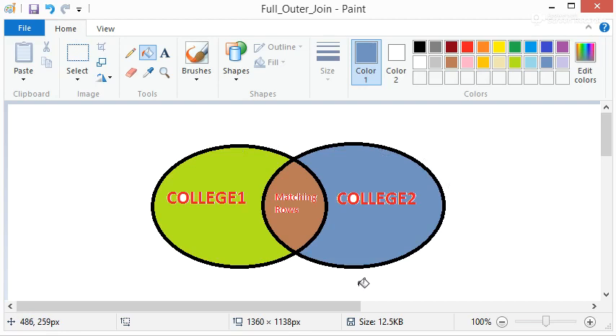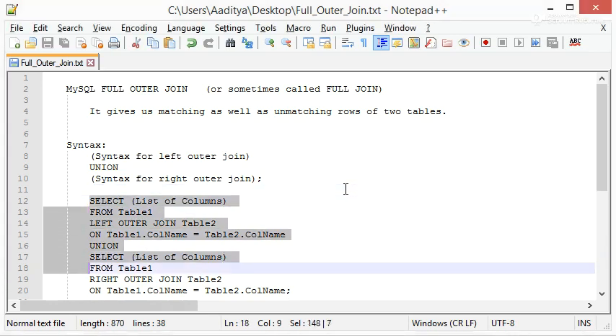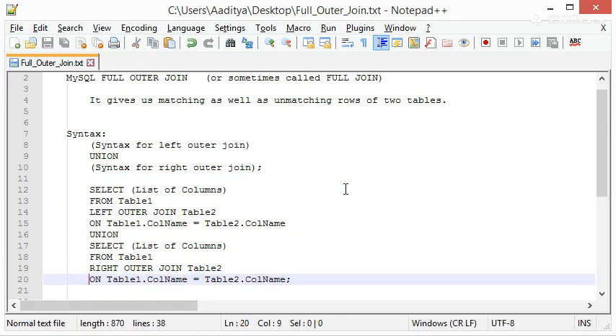Now if we apply a UNION operation on this, we should get Full Outer Join — nothing but all the rows for all the columns of the two tables. So let's have a look at the actual syntax and then go for an example.